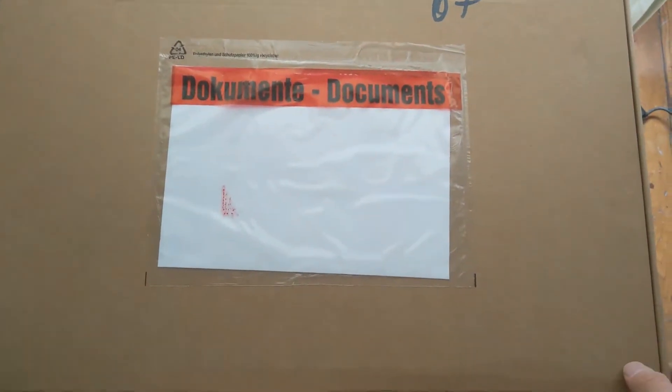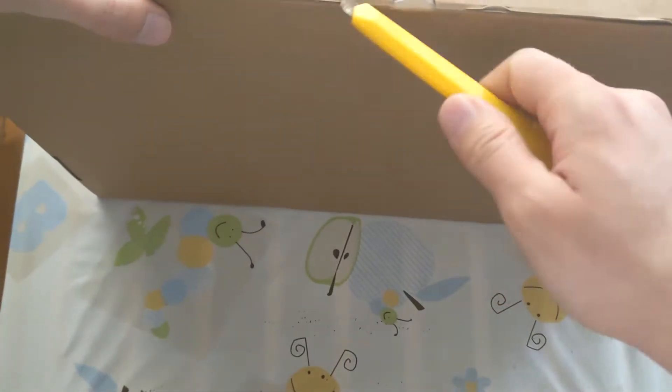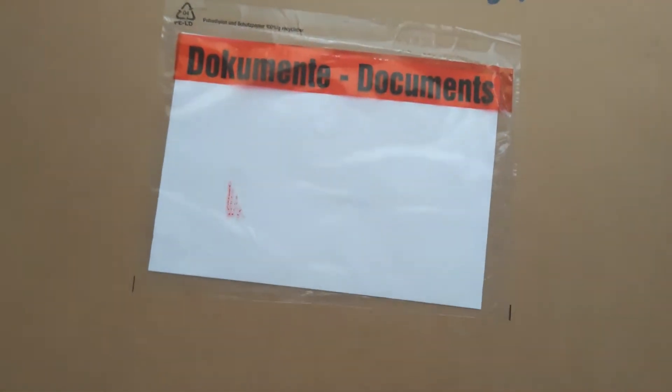So here you are the box — it's a pretty big fatty box, also quite heavy. So let's open it to discover what's inside. Lots of seals, so let's open it.